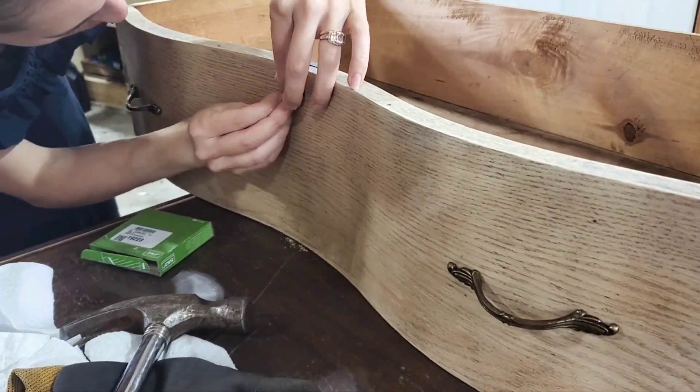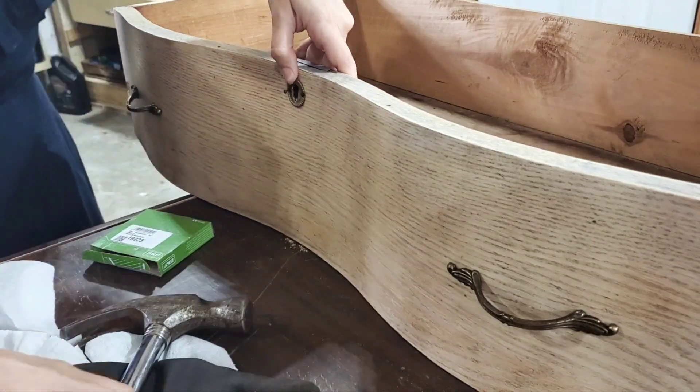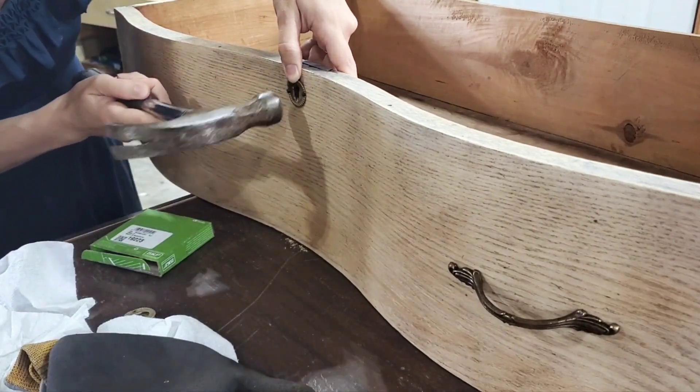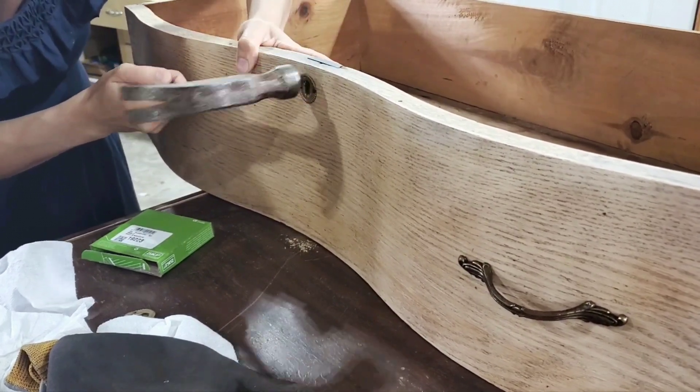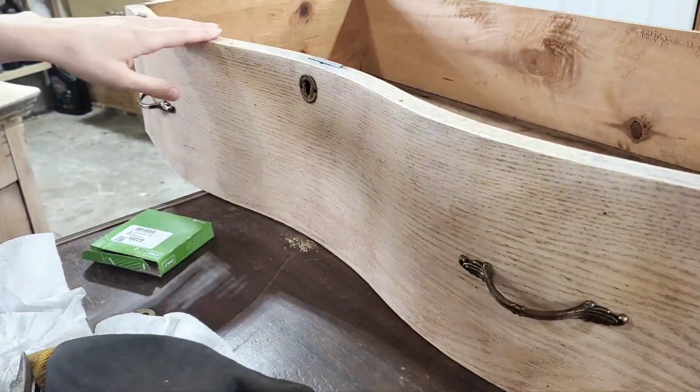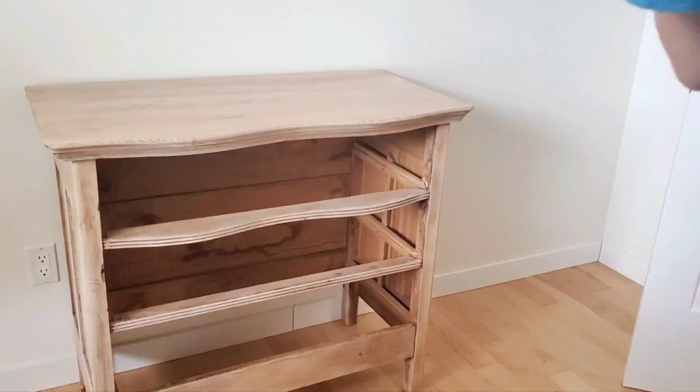The little keyhole pieces here — there were the tiniest little nails that I had to hammer back in. Then I just very gently hammered it all down flat again since they had bent when I removed them. And finally, we were able to bring it inside.